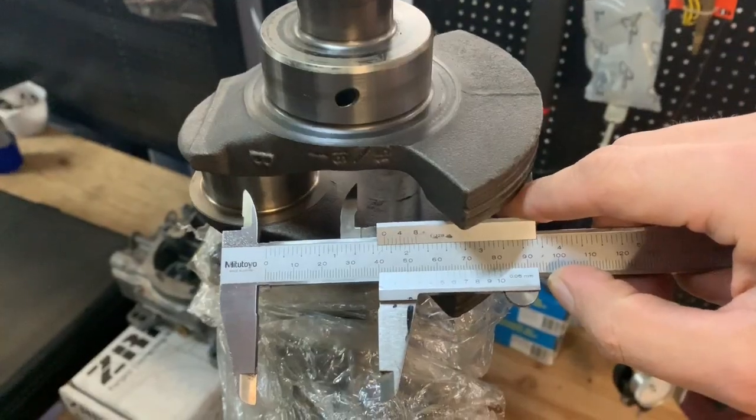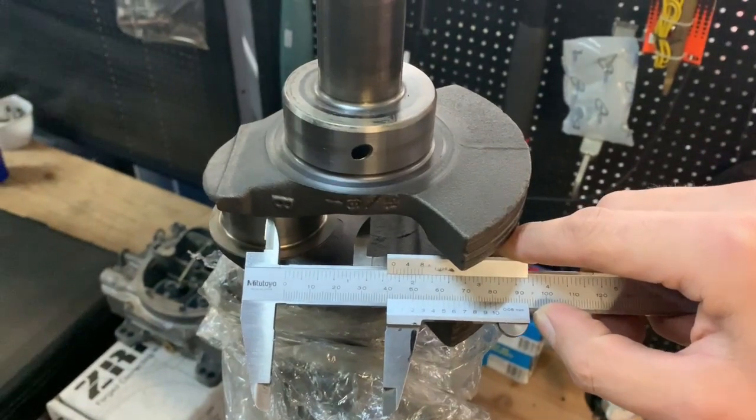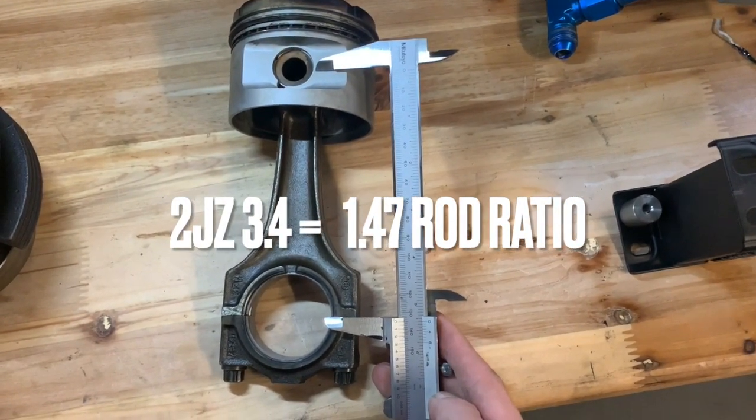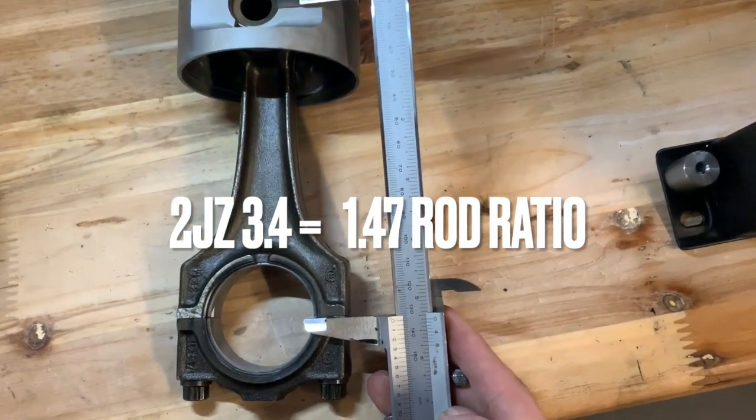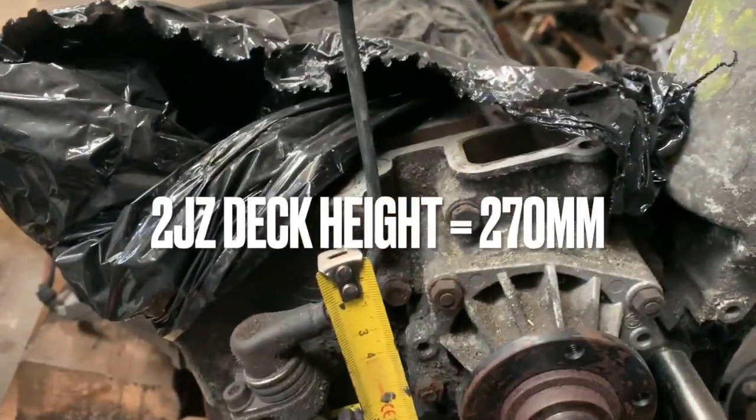Looking at the RB and 2JZ, they're both at 1.65 rod ratio, which is really good — 1.7 would be even better. You can also see that when guys start stroking the 2JZ, that's when problems come. Stroking the 2JZ to a 3.4 means going from an 86mm stroke to a 96mm stroke — you go from a 1.65 rod ratio to a 1.47 rod ratio, which is even worse than an M50 3-liter. The guys running lots of boost and RPM stay with the stock 3-liter 2JZ to keep that 1.65 rod ratio. The 2JZ also has a way higher deck — 270mm versus 210mm on the M50.